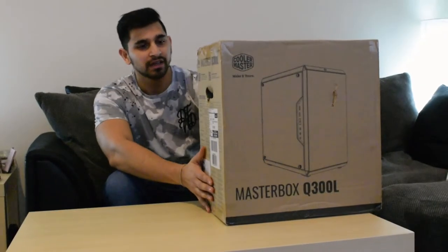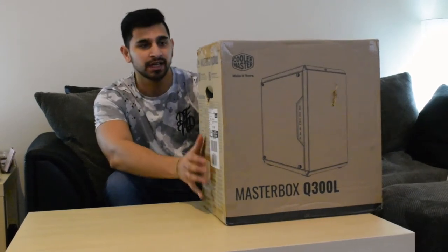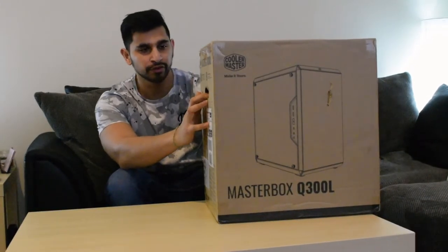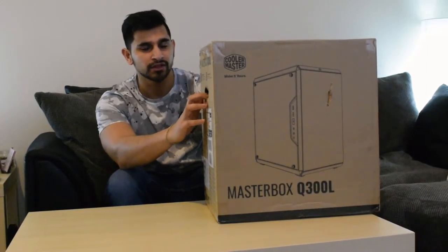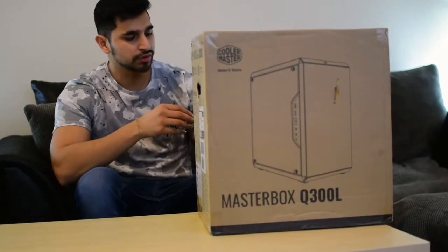Hi guys, it's Presney from Review My Tech. I've just received this case — it's the Cooler Master Masterbox Q300L. I decided to go for this case because it was quite good for the price. I think I paid about £40 for it. It's quite new and I haven't seen many reviews for it, so I'll actually unbox it here.